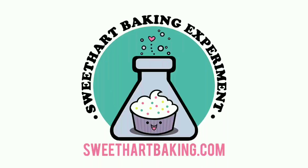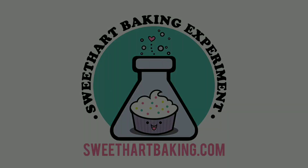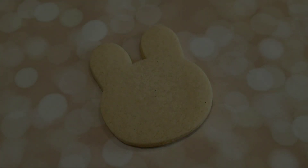Welcome to another episode of Cookie Vision. In this video I'm going to be making a kawaii bunny.